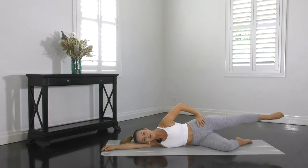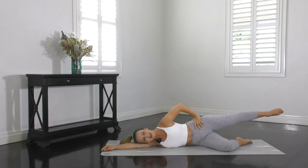Stretch through the toes, reaching forward and away from your body. And 5, 4, 3, 2, and 1. Well done guys — that was excellent.